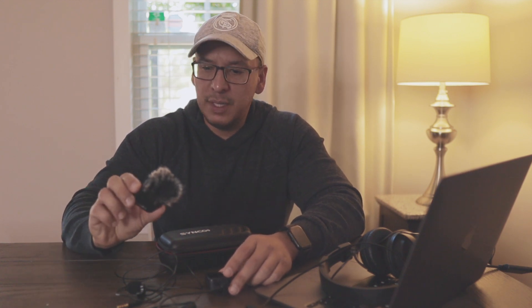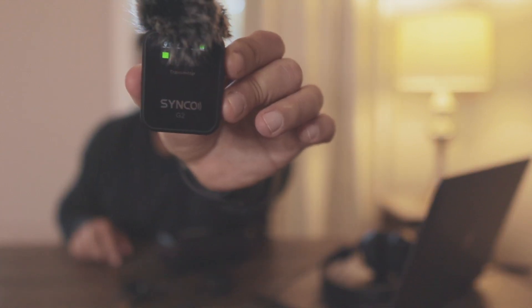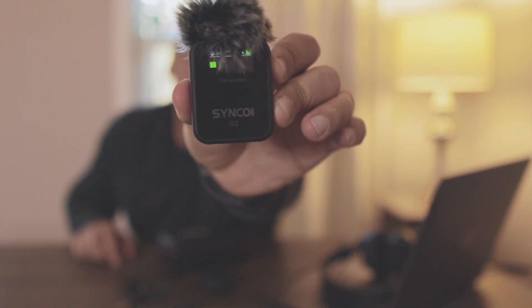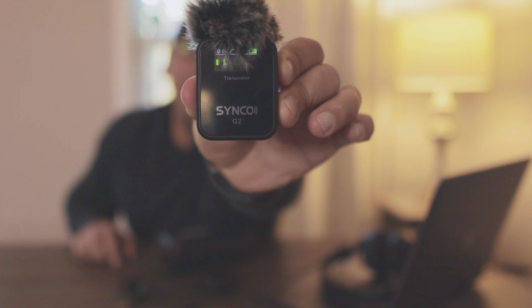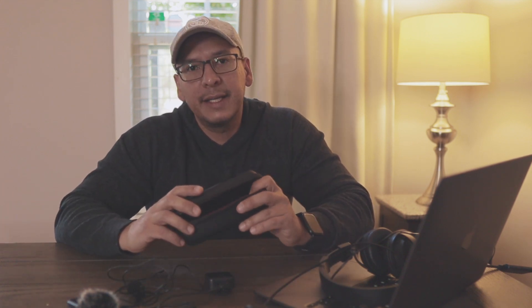This is for the Synco G2 wireless microphone — what I'm currently using, or trying to use, because I have not been successful in a year and a half. I have watched so many videos and tried different settings, and I'm still not getting any luck.